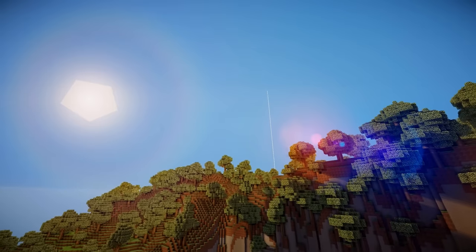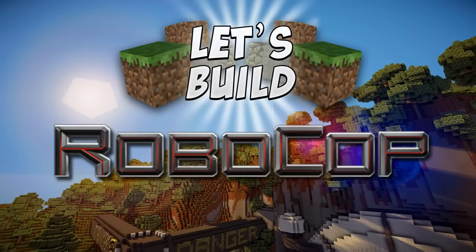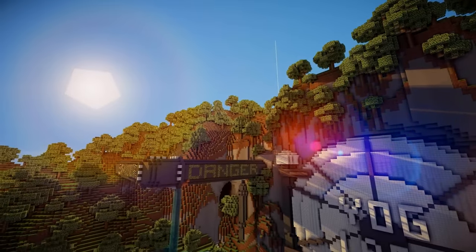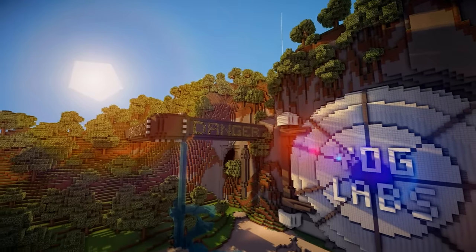Hey guys, welcome back to a slightly different Let's Build. There's a Yoglabs episode coming out to do with Robocop, and I've never really built statues before. I'll need some practice for when I build the dwarves of Erebor, so I figured I would build a giant statue of Robocop.